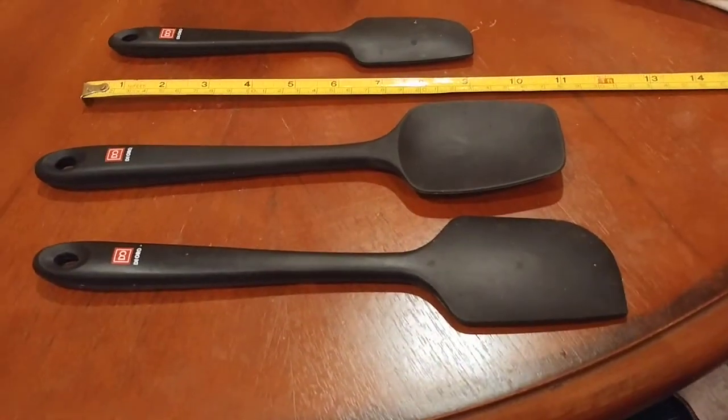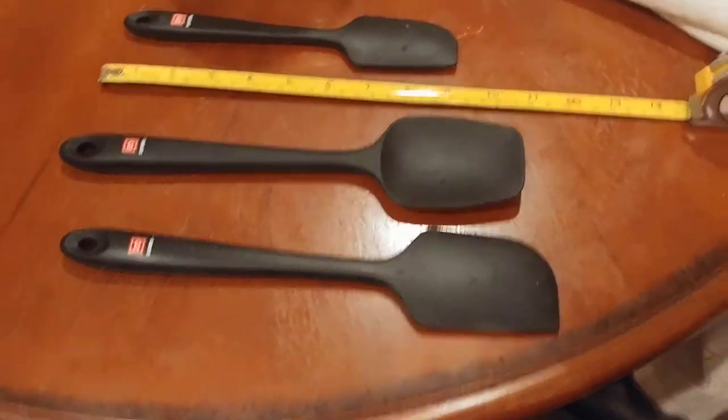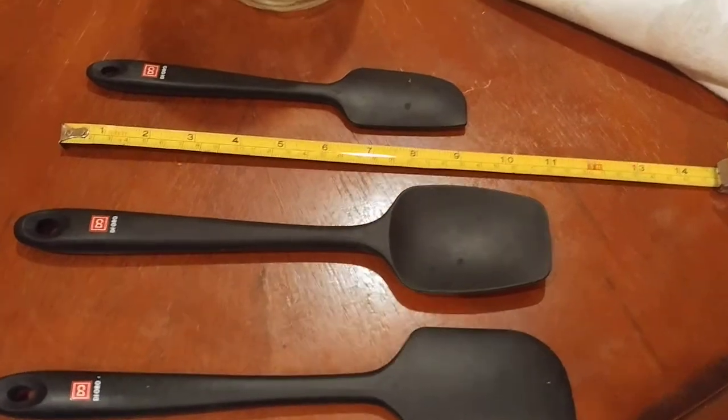Something else I'll tell you is that they are made out of BPA-free food-grade silicone, which supposedly is better for your body because it's less toxic, less chemicals, et cetera.